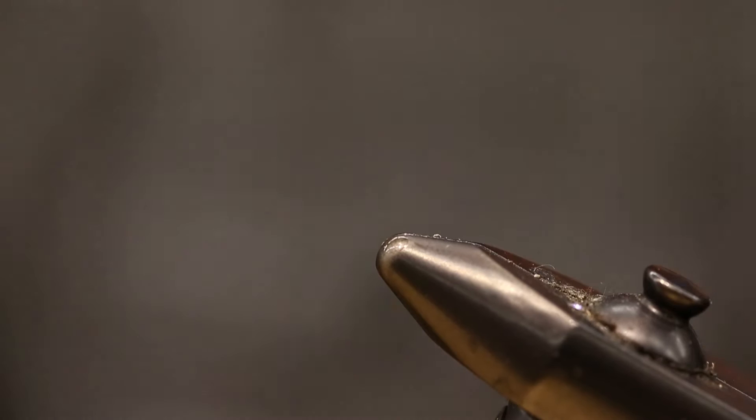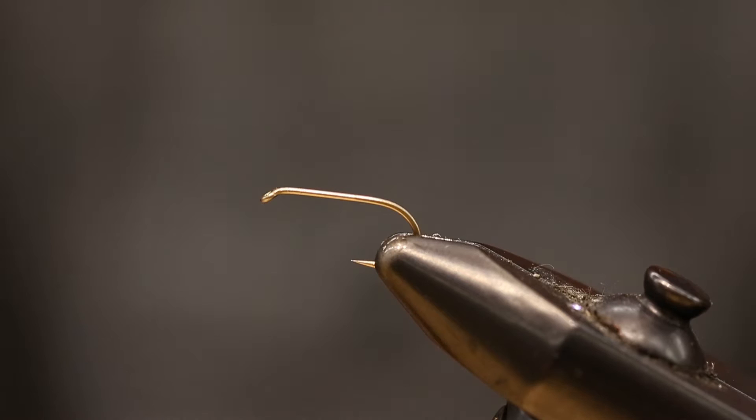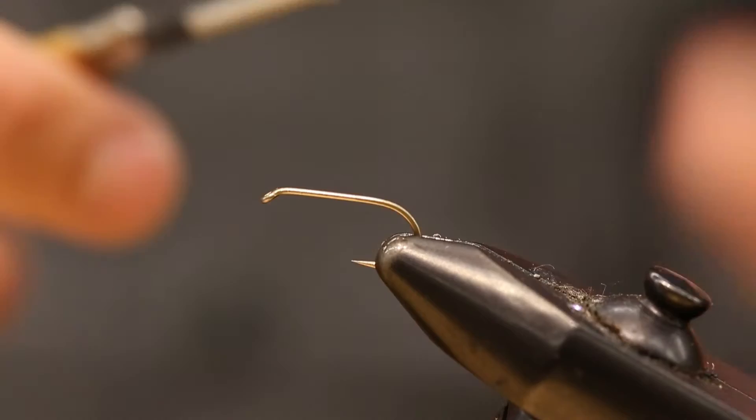So it really is just a good all-around fly. The first thing I always do is bend down the barb. I think that's very important — I'm just a big believer in it. It helps the fish and makes it easier to release them. What I have here is some six-aught thread, kind of a golden yellow. We'll be using that because towards the front we'll finish with some golden dubbing and it really blends together nicely.